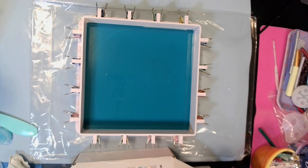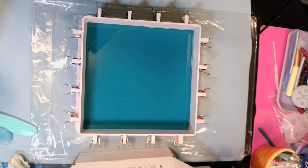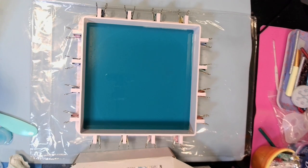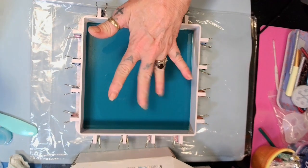I was looking for the measuring cups to show you — they just disappeared. But it comes with measuring cups, guys. Anyway, I'll be back when it's all cured.